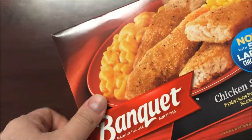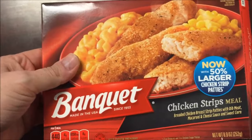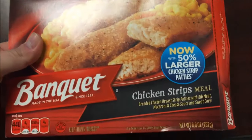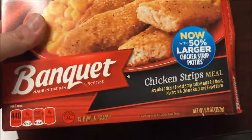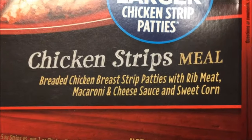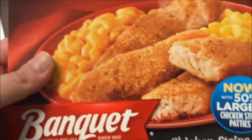Hey guys, welcome to another lunchtime review. Samgo trying a meal recommended to me by Brandon, so thank you Brandon. This is the Banquet chicken strips meal. I did open the end just so I could get to it easier. It is breaded chicken breast strip patties with rib meat, macaroni and cheese sauce, and sweet corn.